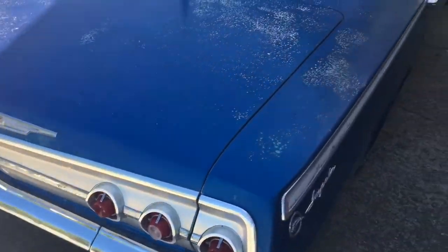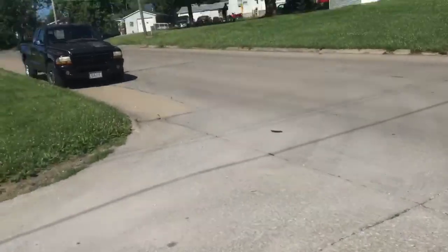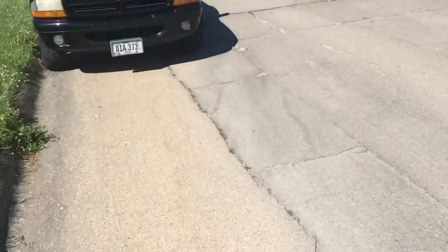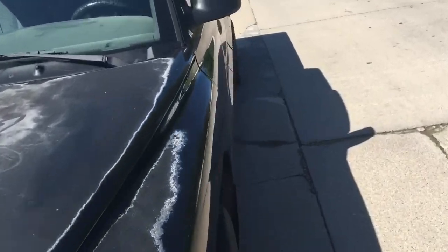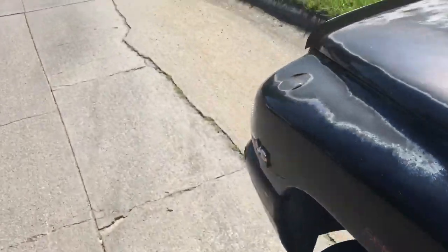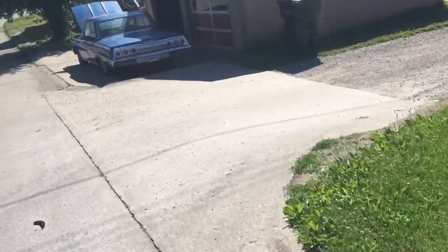I need to get some new tires for it. I'm going to get some wheels. I moved the truck out here so I could put the car there so I could change the oil. Well, the oil filter is in the truck. So I've got to walk back out here, see Serenity, and grab the old mix filter here. I'm going to walk back and try to get this job started.